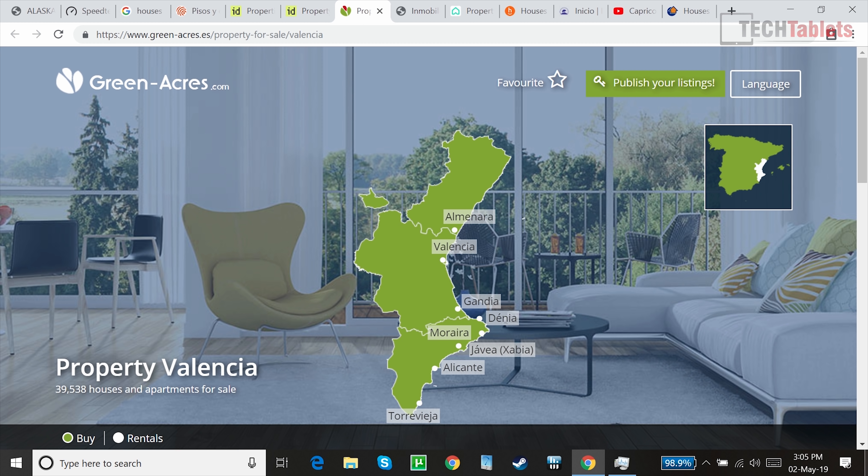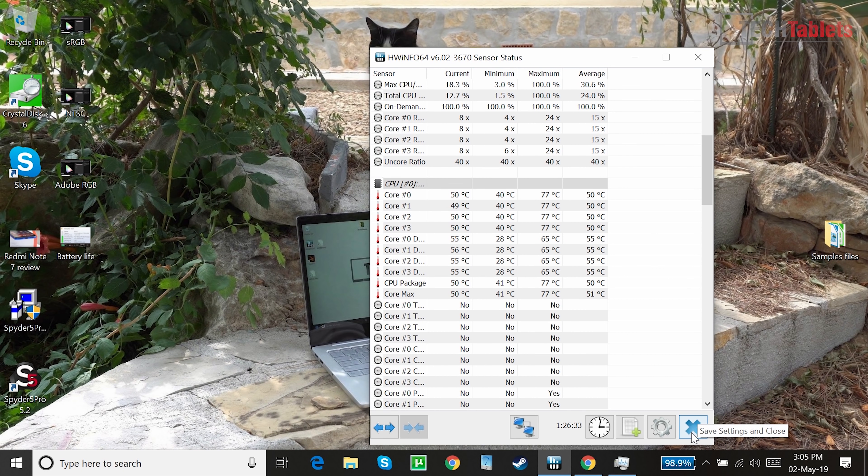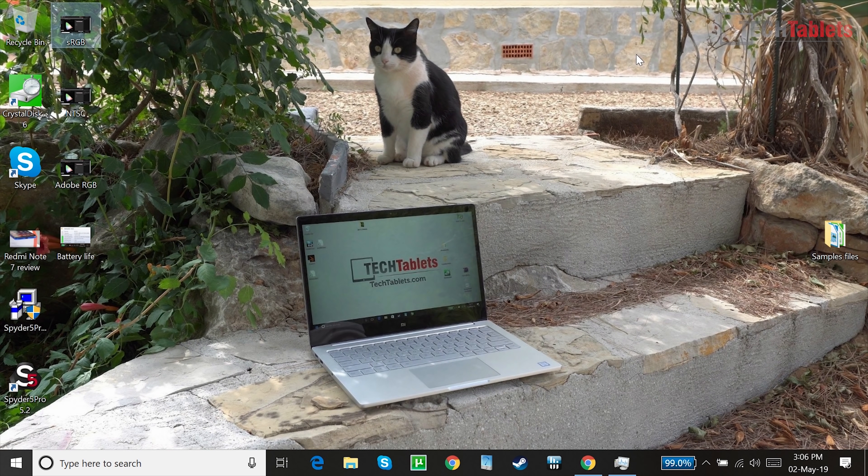Looking at thermals after some gaming, the CPU is sitting at 77°C. Keep in mind this is passively cooled — there's no fan. The outside does get a little warm: around 35°C on the bottom and palm rest on the left when charging and gaming simultaneously. It's warm to the touch but nothing alarming. Running at 12 watts TDP by default, if you pushed it to 15 watts you might need some modifications.